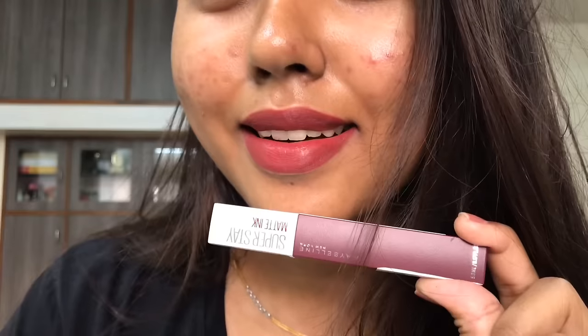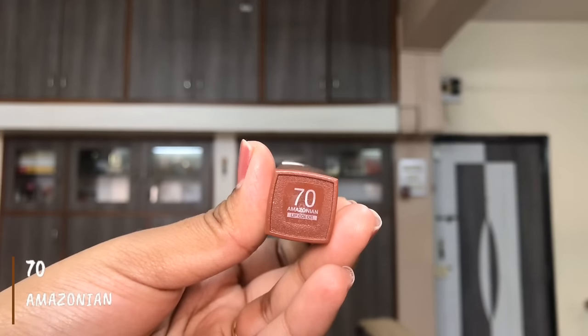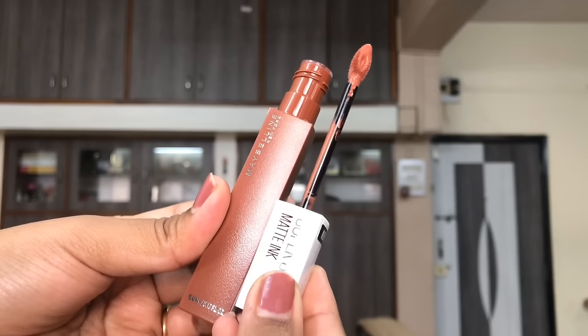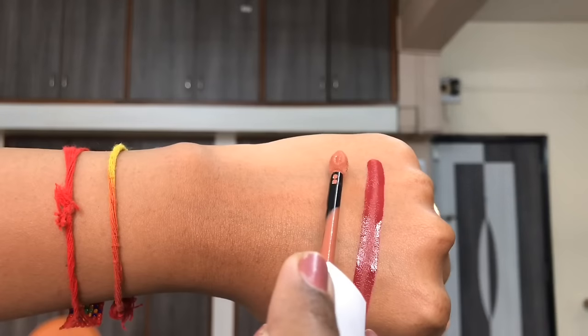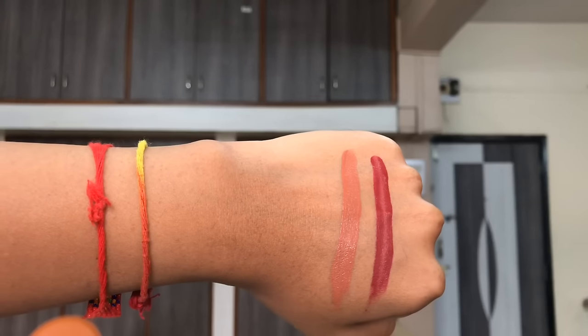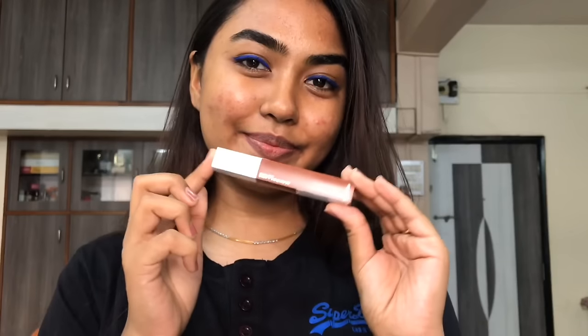These are super pigmented with one-stroke payoff and are 100% transfer-proof, making them very long-lasting. They settle to a matte finish, but on drying off the finish isn't like a typical matte — they still look slightly glossy, almost like a satin lipstick once dried down.